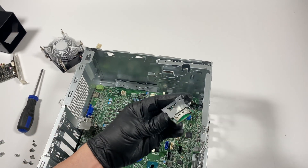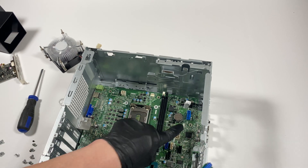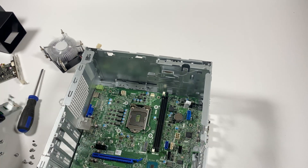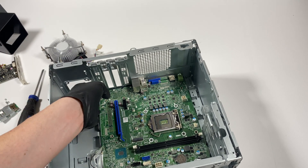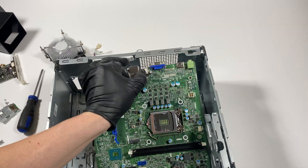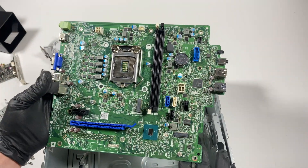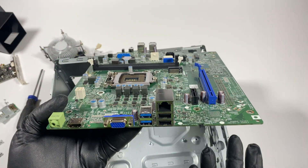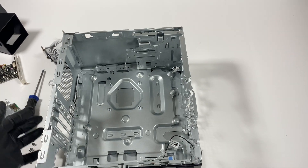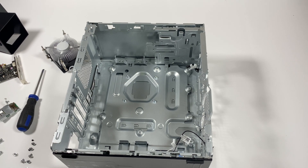You have to pull this out first — it looks like an SD card reader; it's connected to the USB 3.0 header, so you have to pull it out. And here's the motherboard. That will be the end of the video — thanks for watching, bye!